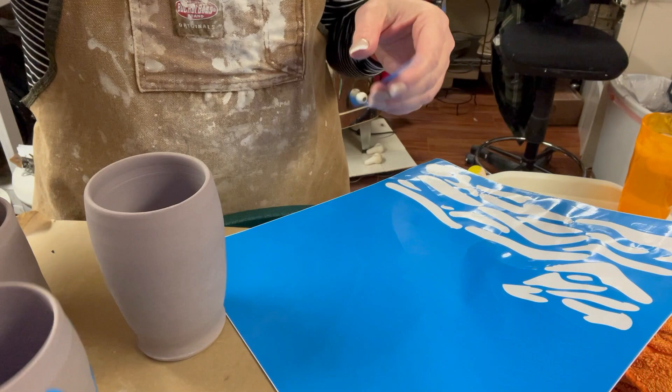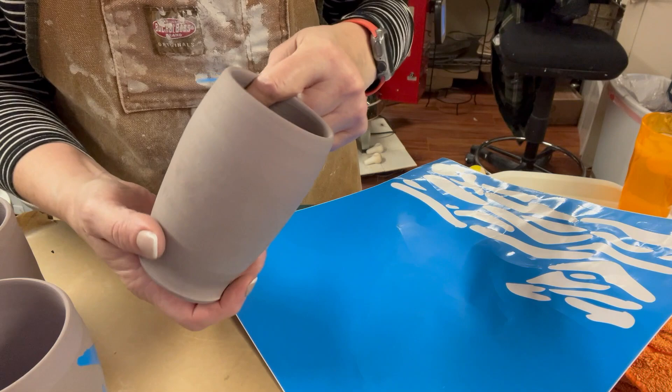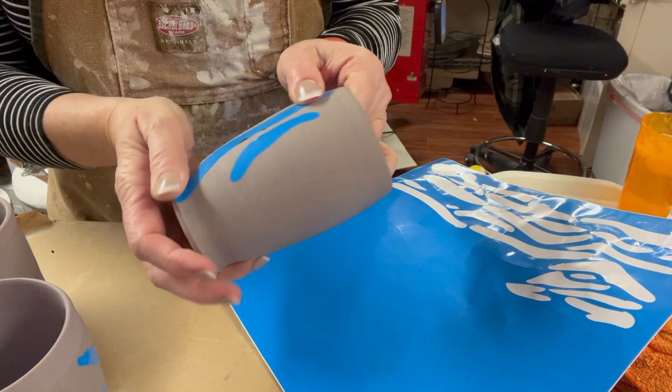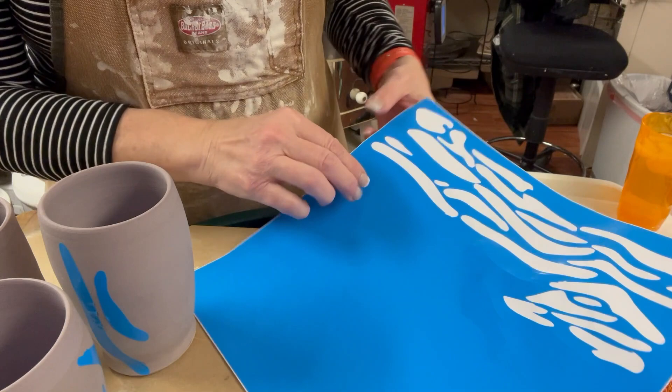This cup I've already added stickers to, and now I'm going to do this cup. This is bisque-fired black stoneware, fired to cone 04. I'm taking my stickers and placing them on — these are made of vinyl sticker paper. You could use any good quality vinyl sticker paper; this is Arteza, and I'll put a link in the video description.